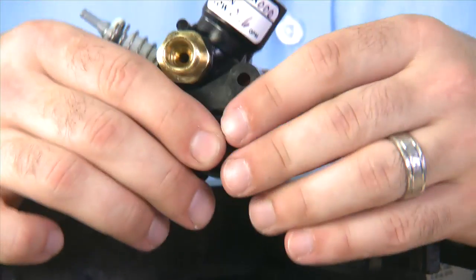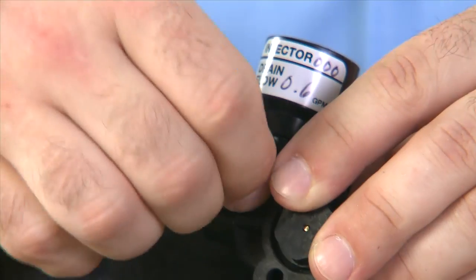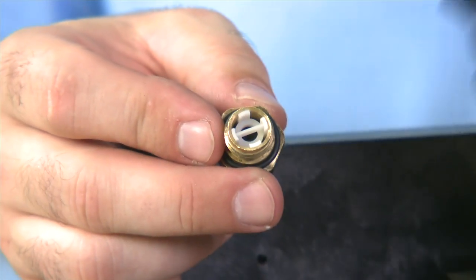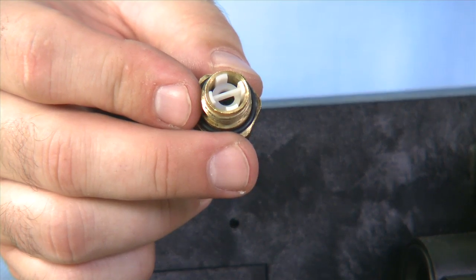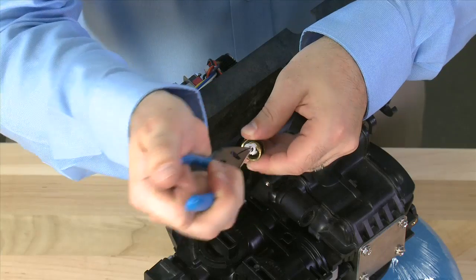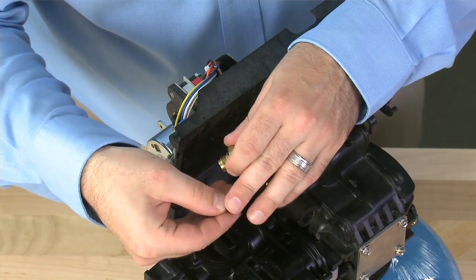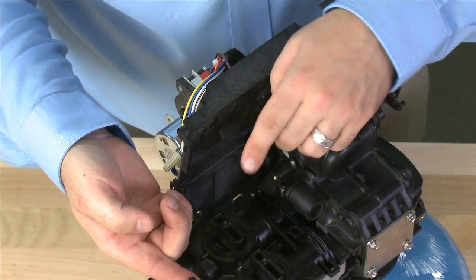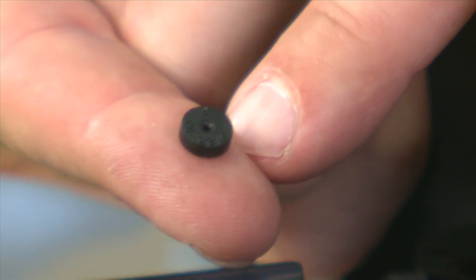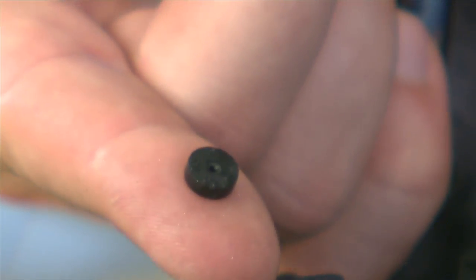The first thing that we have is our brine line flow control, which can be removed from the body by using a ¾ inch wrench. Behind the white clip is where the flow washer is that controls our flow to the brine tank during the brine fill cycle. If we pull this free, we can remove the flow washer. The numbers written on the flow washer indicate what gallon per minute it should flow. Make sure that when you reinstall, the number side faces in.